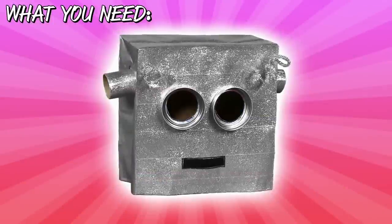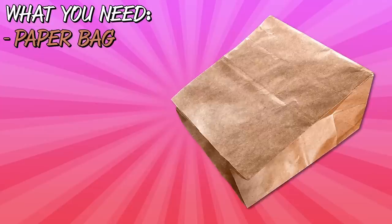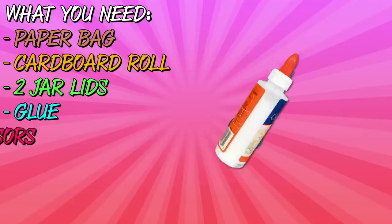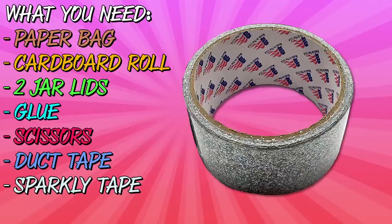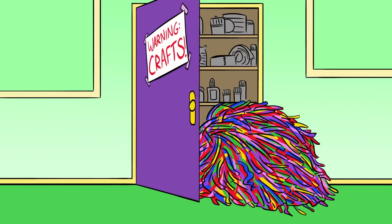So what do you need to make this craft? This one's pretty simple. You can use a lot of stuff that you find around your house. A paper bag, the cardboard roll from a paper towel roll, I got the lids of two mason jars, glue, scissors, duct tape, some extra special sparkly duct tape, and some sparkly pipe cleaners. Maybe not something you got laying around the house, but if you're into super awesome crafts like I am, you might have a whole closet full of pipe cleaners.